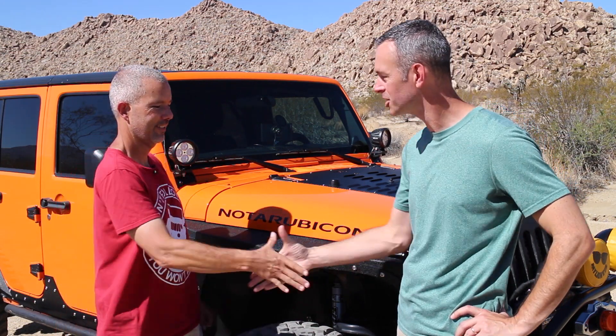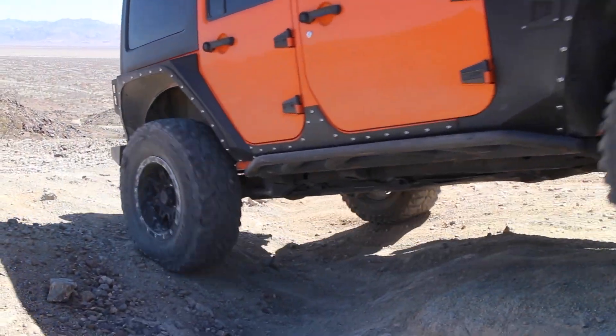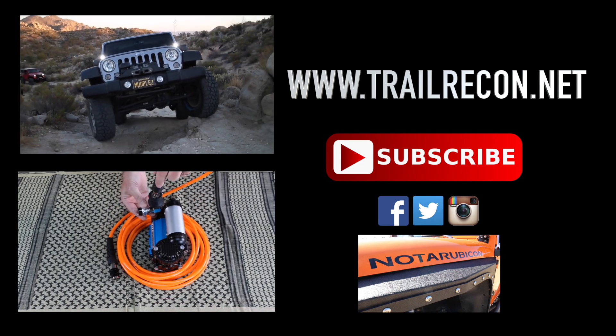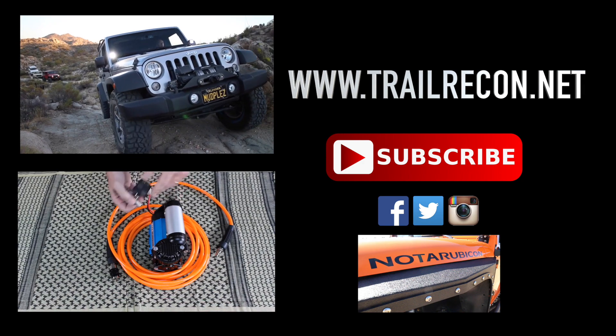Thanks for letting us take a look at your rig. We're getting ready to trek out here in Joshua Tree and have a great adventure. We're going to post that video on Nata Rubicon's YouTube channel, so head over there and check that out. And until next time guys, we'll see you out on the trail. Check out the description for a list of everything we talked about on Nata Rubicon's Jeep today. If you're not a subscriber, hit that subscribe button — we'd love to have you along for the ride.